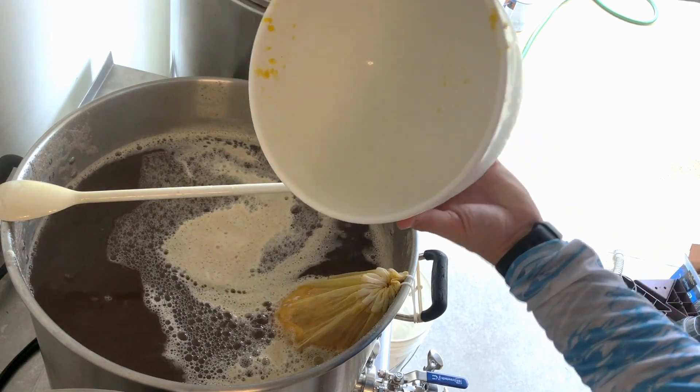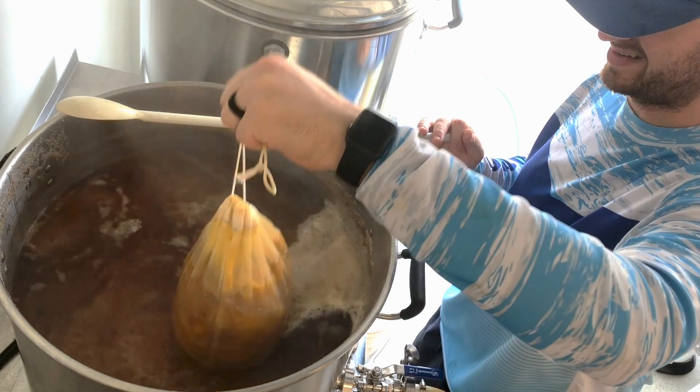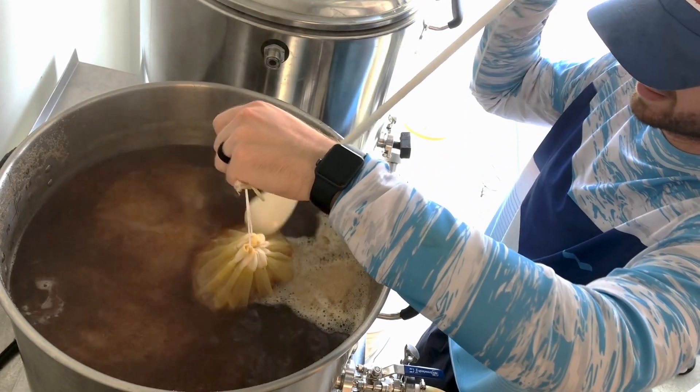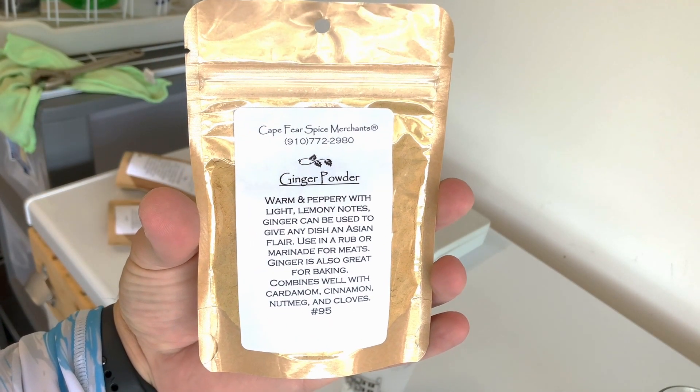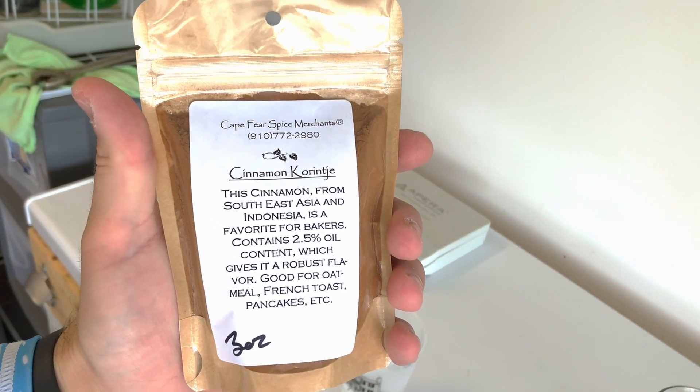At 60 minutes I added in my one ounce of warrior hop. This was actually different than the original recipe I was basing off of, but at my local home brew store they had recently brewed their pumpkin beer and the guy recommended this hop, so I went with their suggestion — and it tastes awesome. With 5 minutes left in the boil, I added 2 teaspoons of nutmeg, 2 teaspoons of ginger, and 10 teaspoons of cinnamon, all from a local spice shop. That felt like the right move given the time I put into baking the pumpkin, and it definitely turned out awesome. This beer is pretty sick.